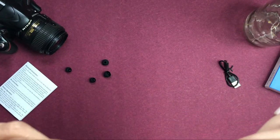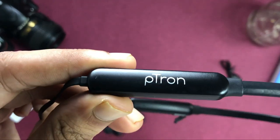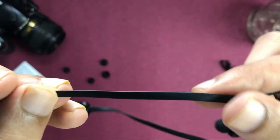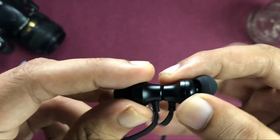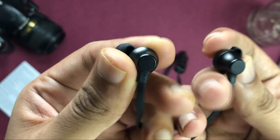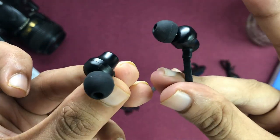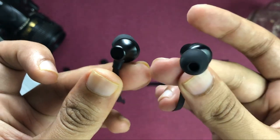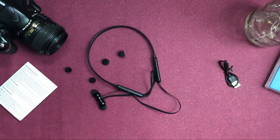On the side you can find the charging port. It features a flat wire design and you can also find the mic on the side, so you can do wireless calling. Talking about the ear tips — you can find magnetic ear tips with a very good, elegant design that is easy to use. The device has a complete black finish and the overall quality looks decent.